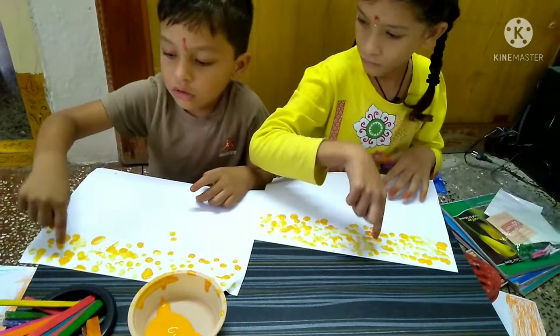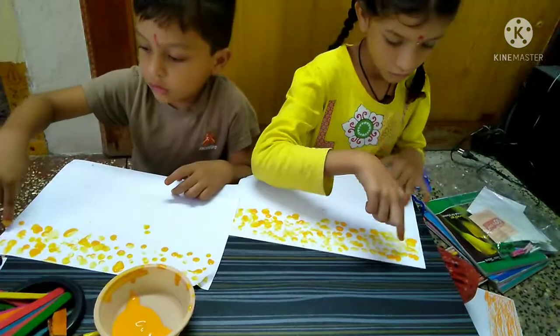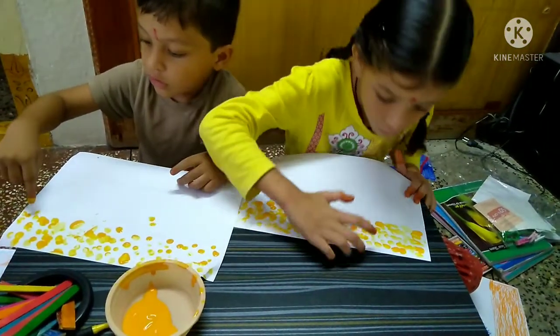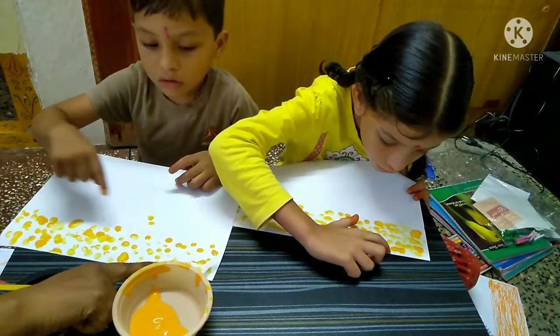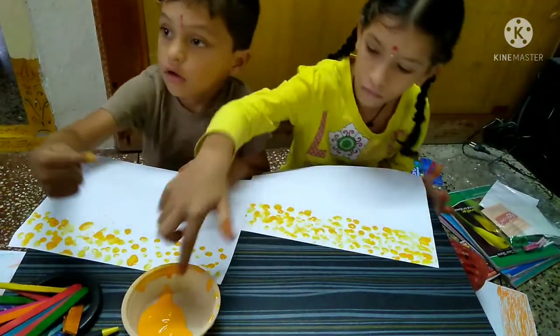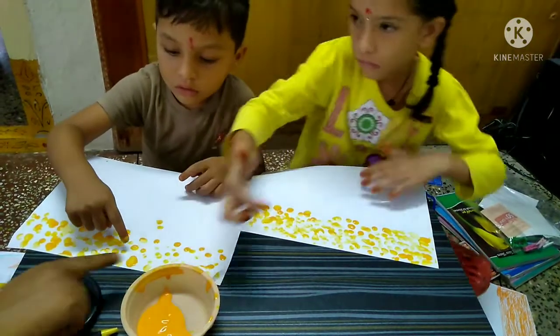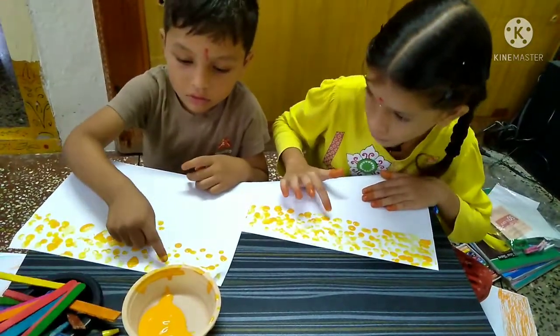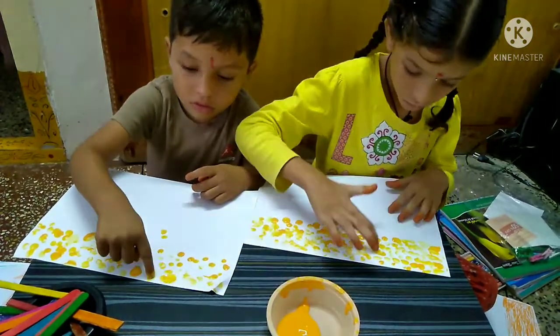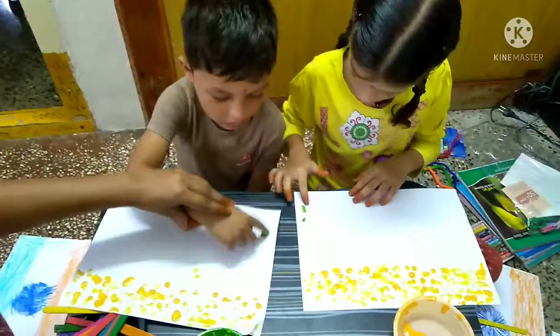This is our flag. We are Indians, bold and free. We are Indians, we love our country. We will guard it and keep it free. We salute our flag with pride. We sing Jana Gana Mana, standing side by side. Jai Hind, Jai Hind, Jai Hind.